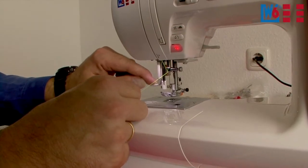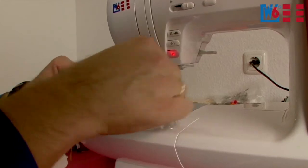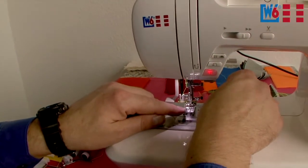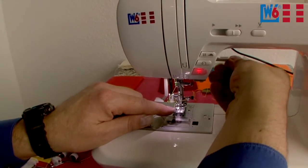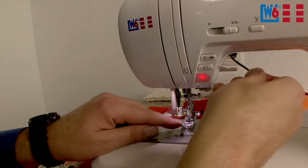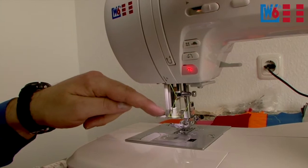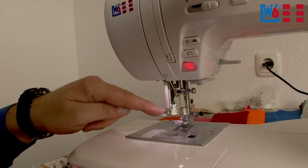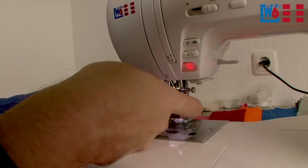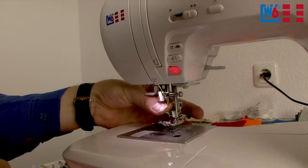Push down the automatic threader and it will engage. Hook the thread behind this little hook, guide it to the metal of the threader to the back, and up here you hang and cut the thread. The thread is then held in place. Press the threader again and it will pull a loop to the back — please pull the loop out to the back, not the front. Now place the thread under the foot and to the back.